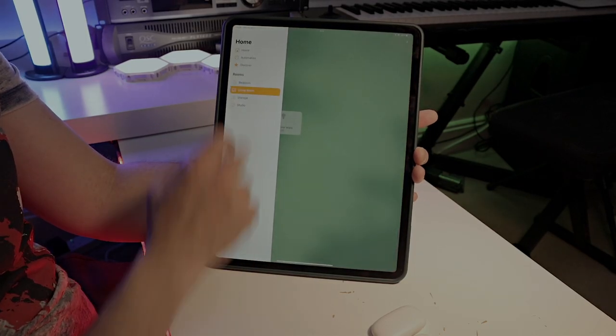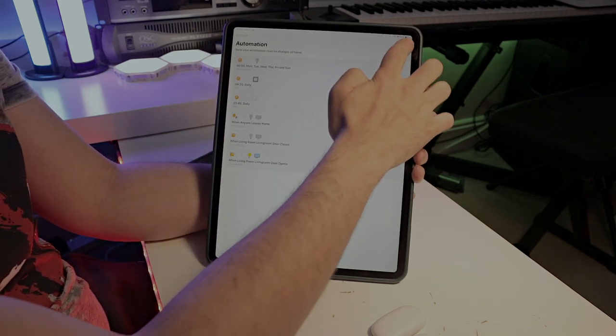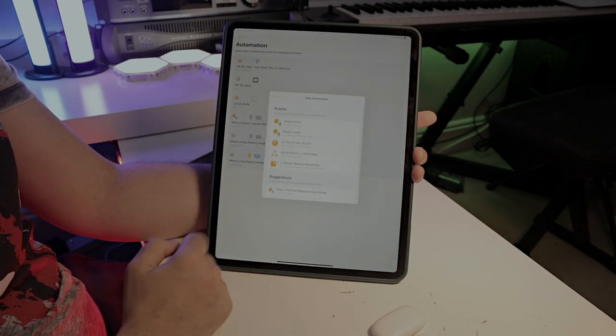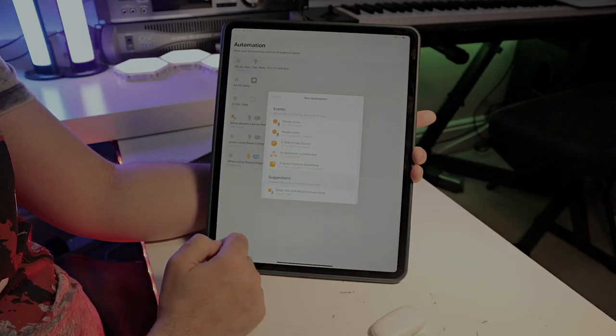All products from Meross are Matter compatible, so in the future that's how you'll connect all your devices to any platform you are using. I prefer to connect to Apple Home because I have a lot of Apple products, and I use my iPad as my hub. However, if you're using a HomePod or Apple TV that's better than an iPad, because if your iPad runs out of battery it won't allow you to use automations to control your devices.